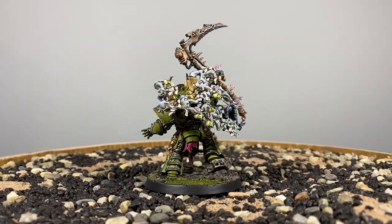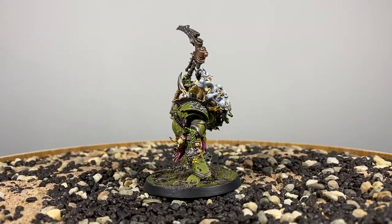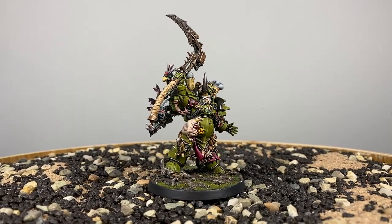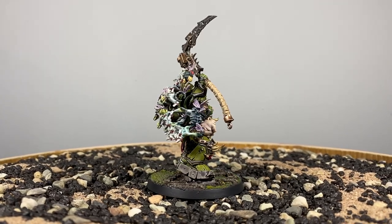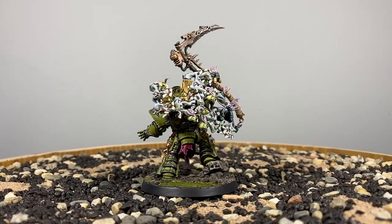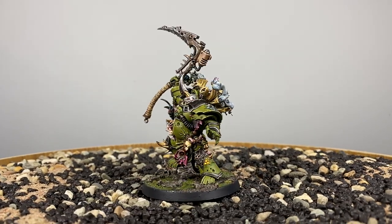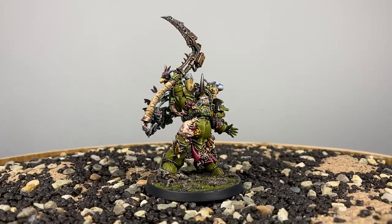He looks disgusting - in a good way, of course. That's what we're aiming for with the Death Guard. It's a really tricky scheme - a clean plague green, if that makes any sense. It's a really interesting challenge, and one that contrast paints have absolutely risen to. It's a lot of fun to do.